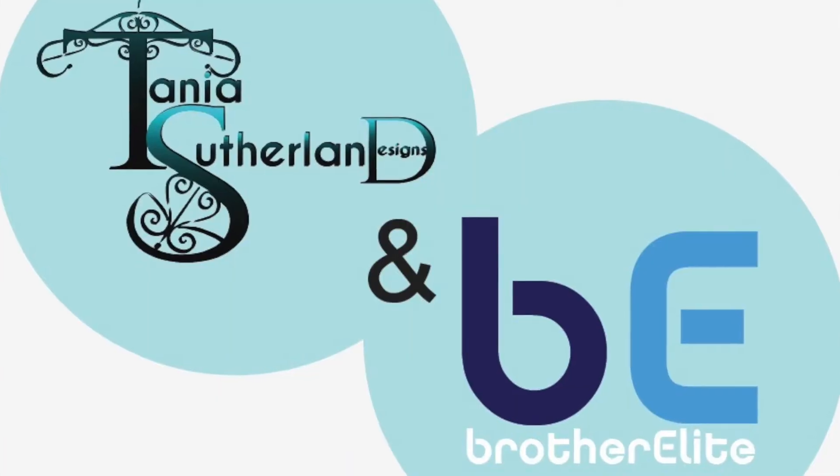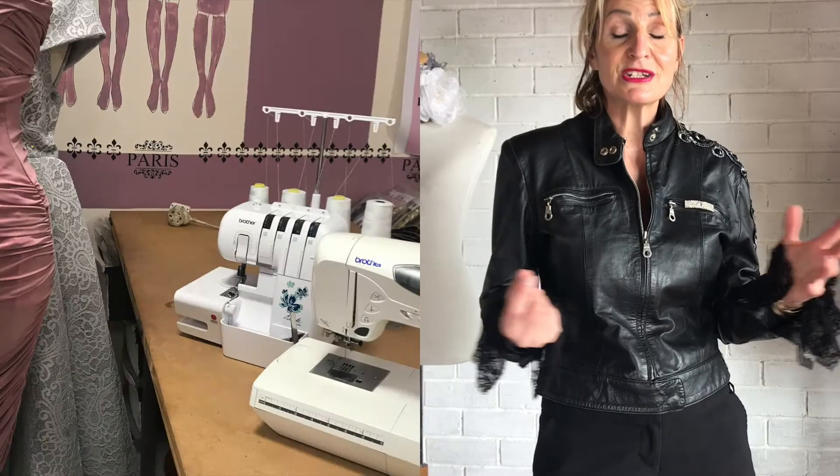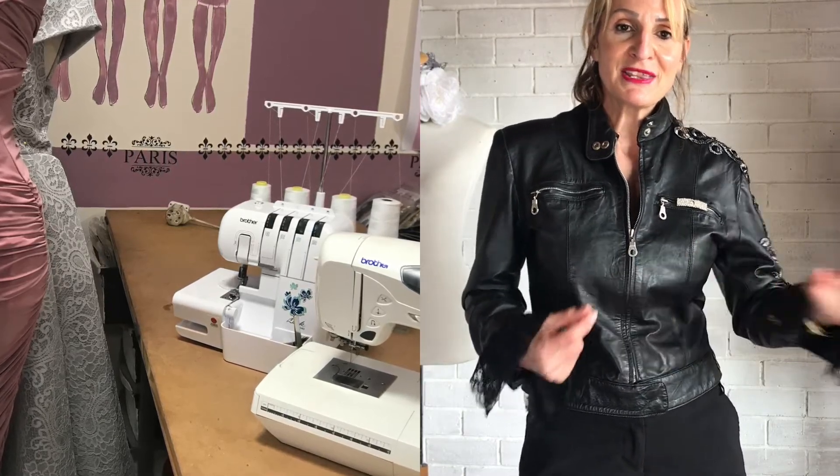I've partnered with Brother Elite, which covers sewing machines, overlockers, scan and cut, and embroidery machines. It's just an amazing series of machines. It's about taking your clothing and just taking it to another level.